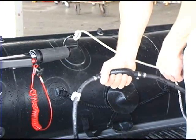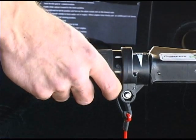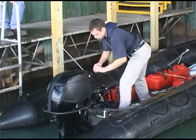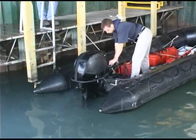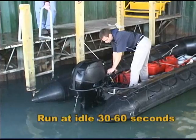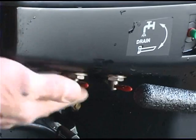Squeeze the primer bulb until you feel resistance. With the twist grip in the slowest position, start the engine. Run the engine at idle for 30 to 60 seconds and close the drain valves.